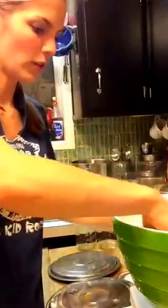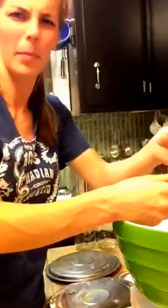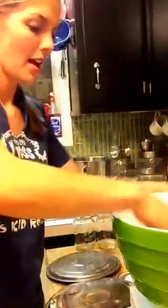The idea is that you can can pretty much anything — you can can meat, seafood, almost anything because the pressure builds up. You don't leave it in there really long; it's not like crock potting it for two weeks. It gets up to a really high internal temperature to kill any spoilers.